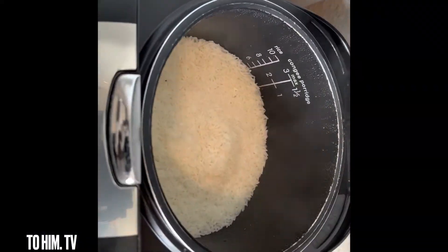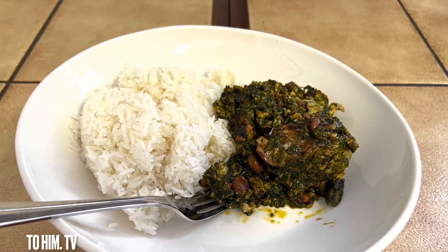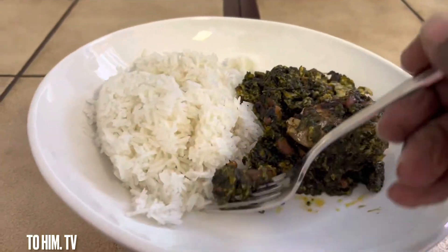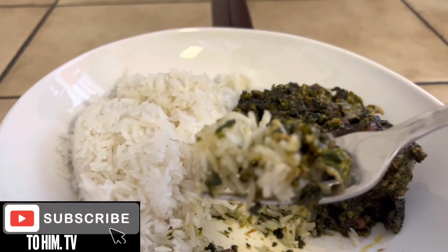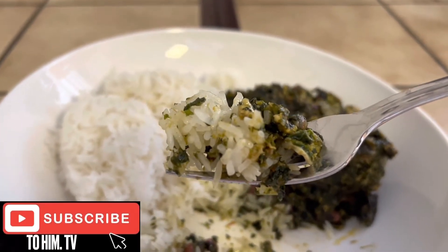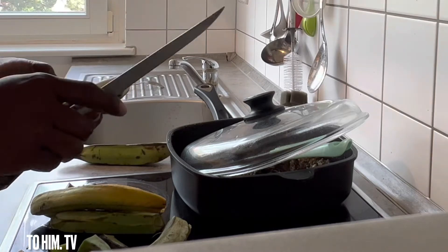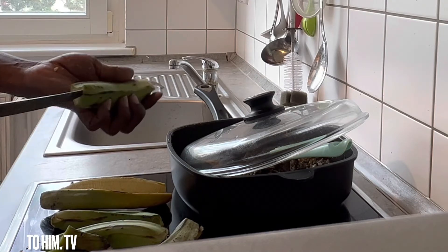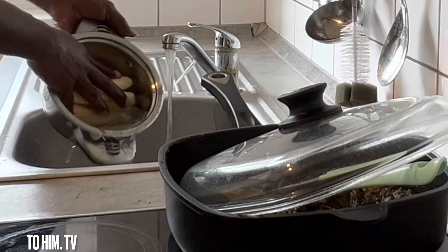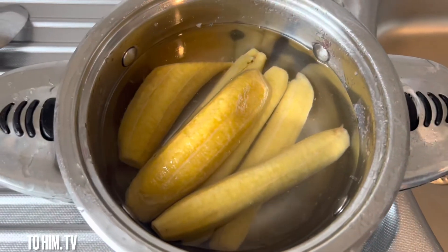I went to check the rice and it had finished cooking as well — that is how I like my rice. This is what I got! You know you can eat it with anything you want, so I prepared my wife's favorite food for her and that is plantain. I cut, washed and cooked it — it was small so it took about five to ten minutes and this is what I got.